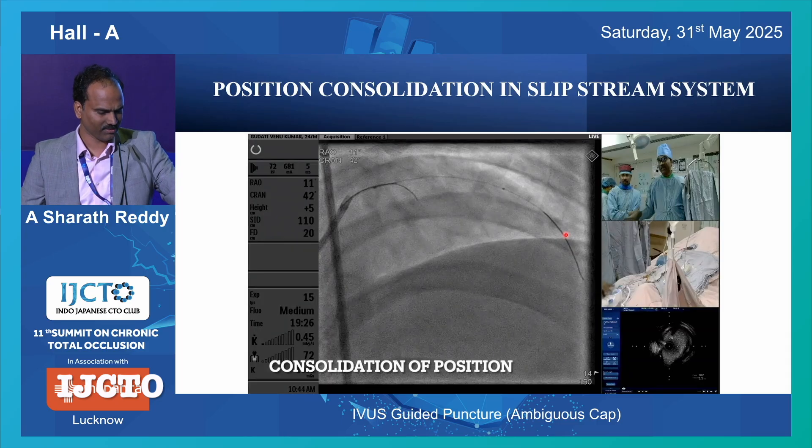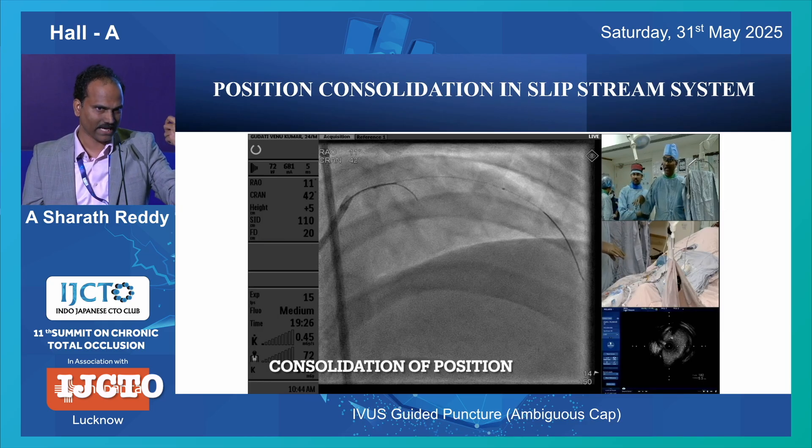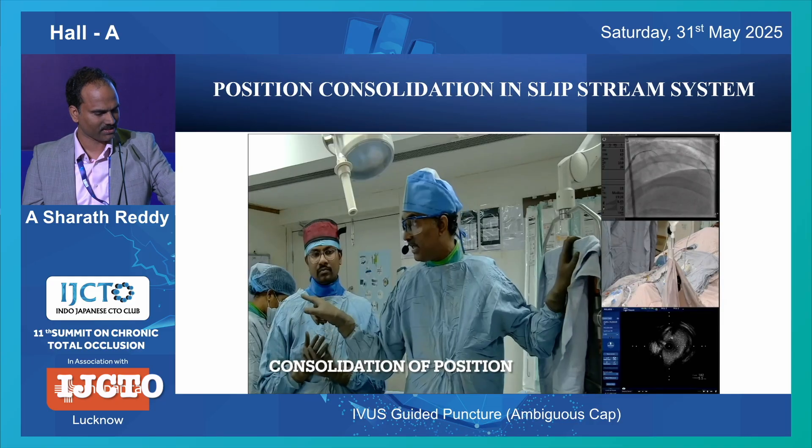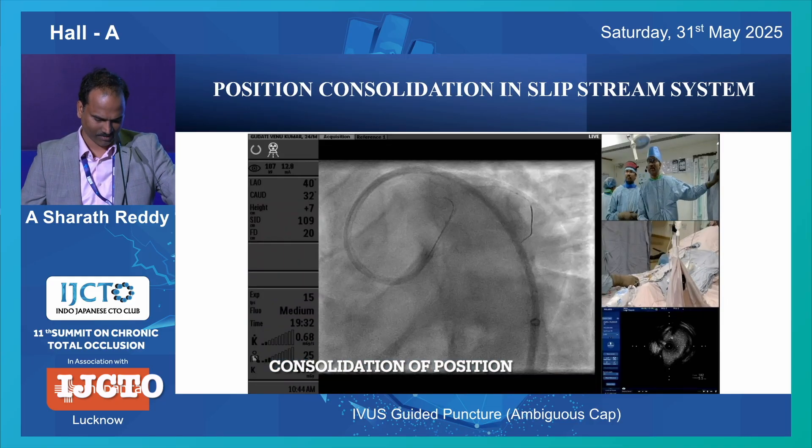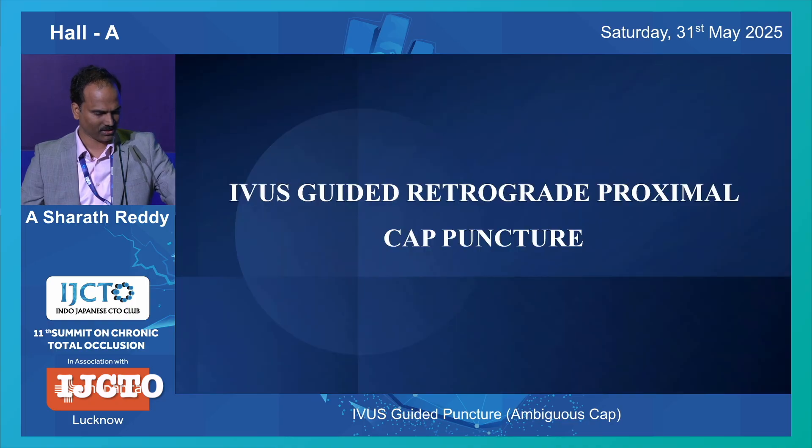When you have the slipstream system, there is a dual-lumen catheter over the same wire on which your IVUS is. What you have to do is: pull this wire back, and now your IVUS catheter is off the wire. Then you can pull the IVUS catheter without disturbing your double-lumen catheter, which is sitting there. Once IVUS is pulled out, you can take the trapper in and exchange to your micro catheter for further advancement.